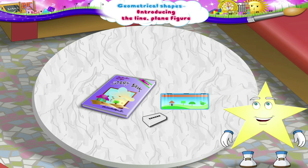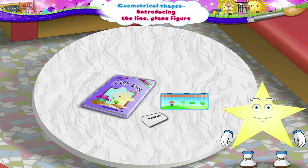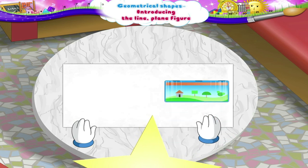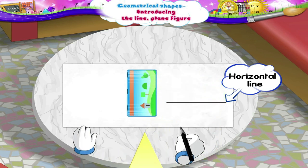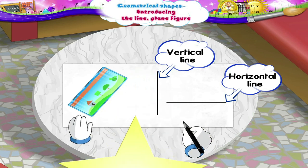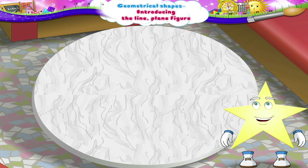Now Sturry! Let us learn to draw these lines on a paper. See! We have got here a compass box, an eraser and a book. Using these, let us draw the lines. First we shall use the compass box. Take the compass box and keep it on the paper. Here let us first draw the horizontal line. Now keep the compass like this and draw the vertical line. Now turn the compass slightly and draw the slanting line. Similarly, we can also draw lines using this eraser and a book.